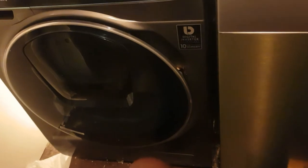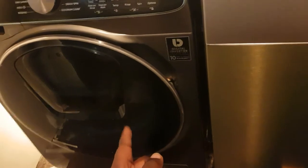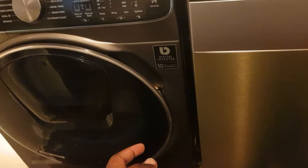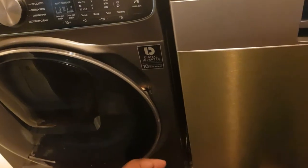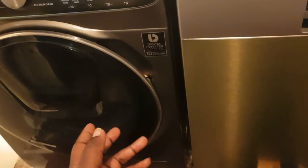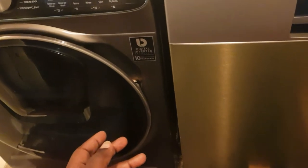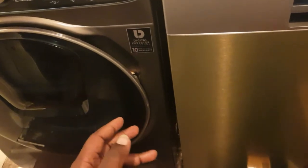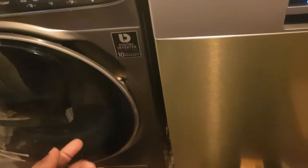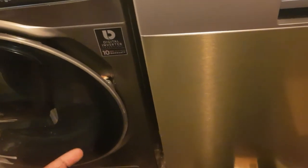It just clicks back into place. To actually use the AddWash door, the cycle has to be below 50 degrees. If it's above 50 degrees you won't be able to use the door — I assume that's for health and safety reasons.